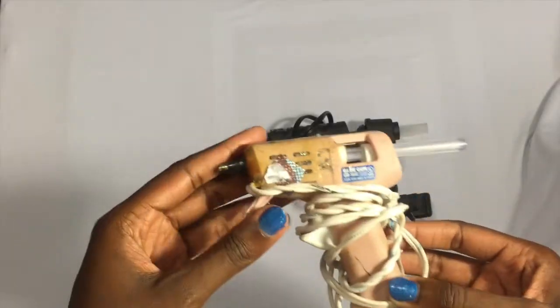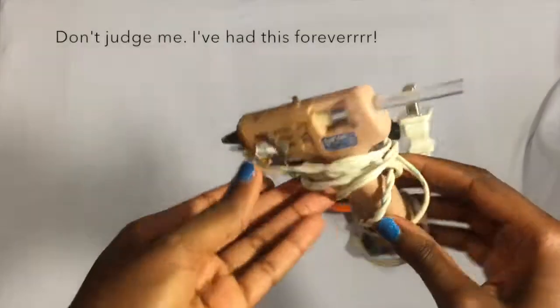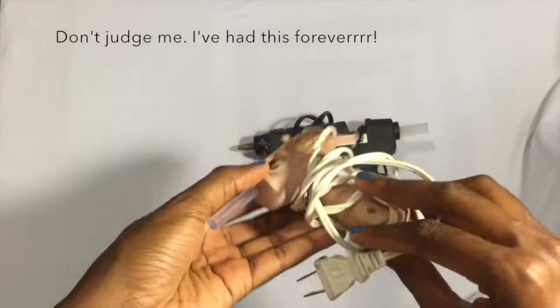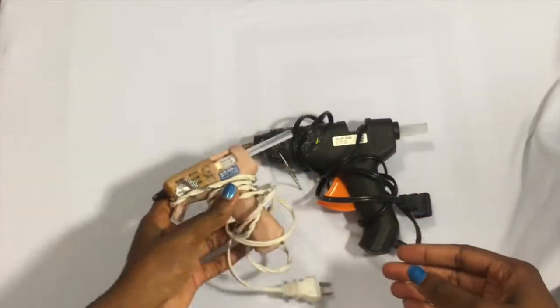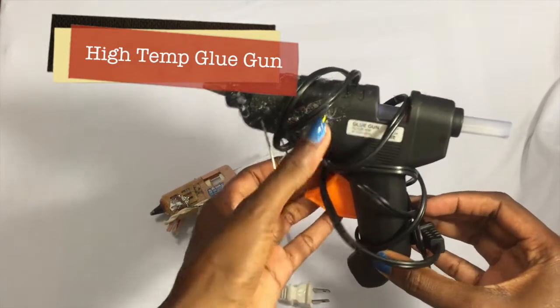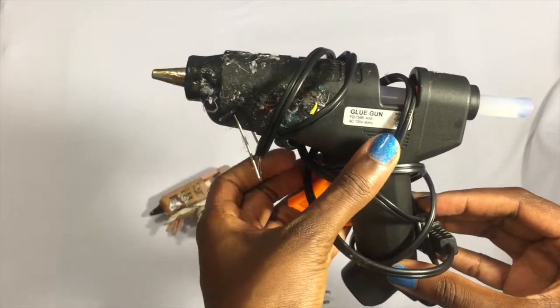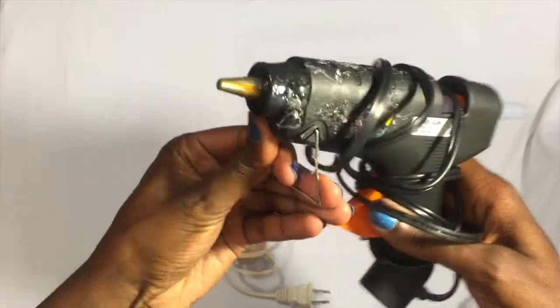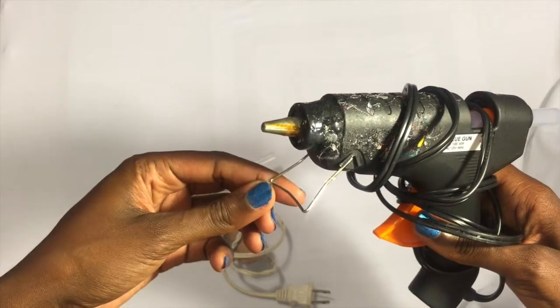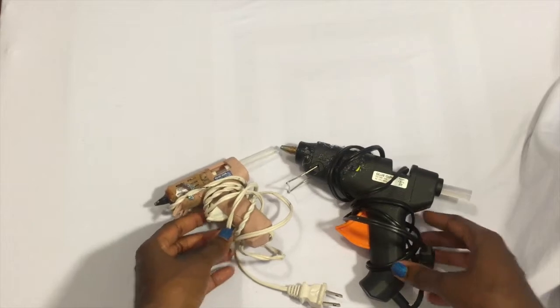First up we have the glue gun. You can get the popular mini size glue gun, which can be found in your general craft stores, or you can get the full-size glue gun which is more powerful and can be found at Home Depot or Lowe's. It also has a nice little kickstand that you can use to hold the glue gun up instead of it resting on the table.